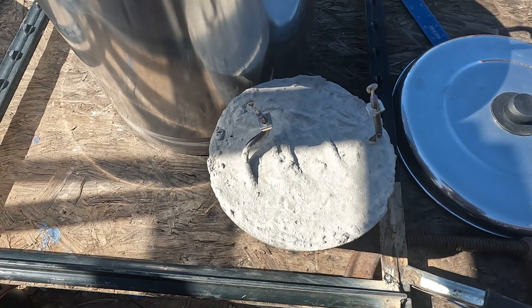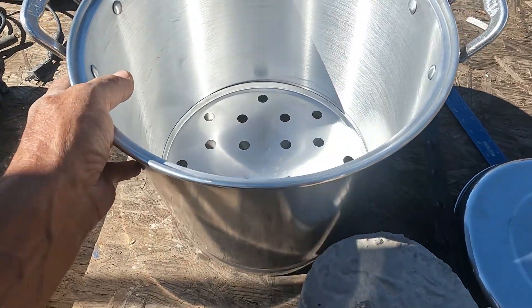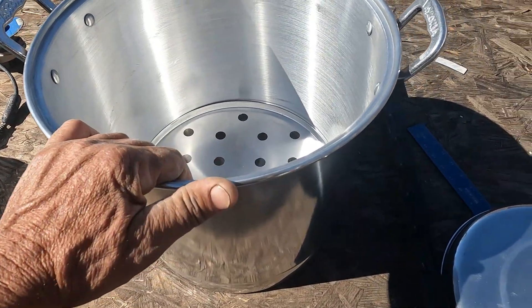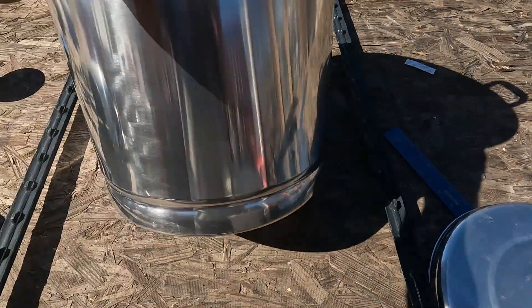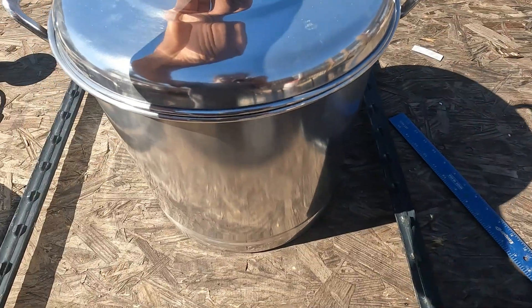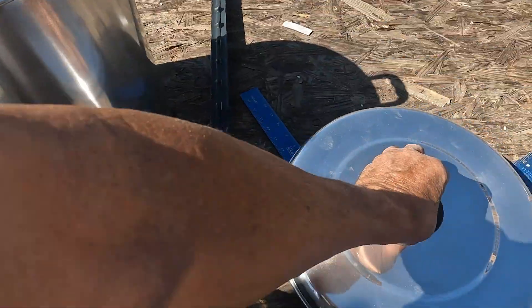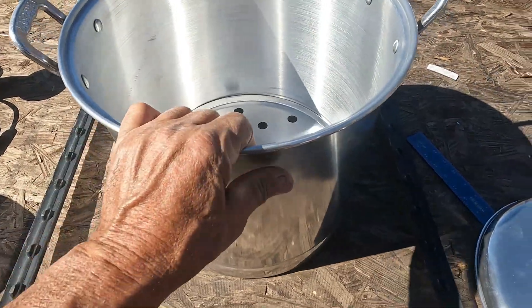Another sand battery design. This is the 32-quart — they call it 32-quart, I'm not sure why they don't just call it eight gallons — aluminum pot with a lid. Got it on sale at Home Depot; I think it was like 32 bucks, about a dollar a quart.